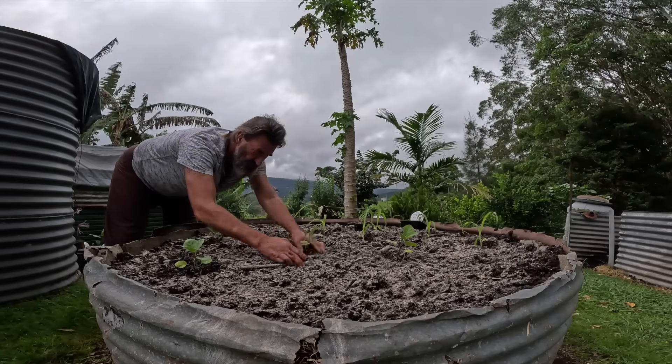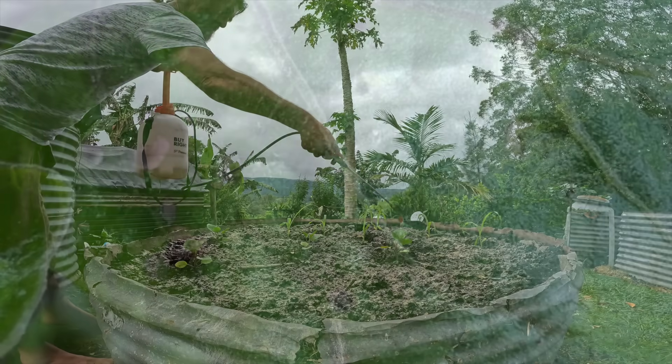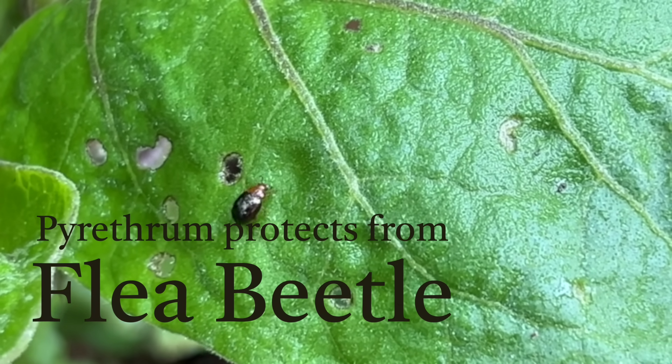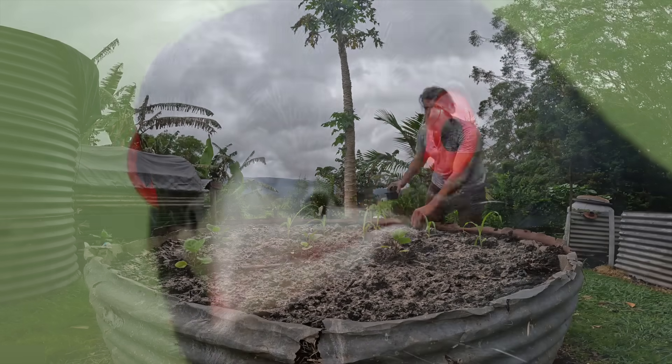Eggplants. The pyrethrum on these leaves - pyrethrum is just a flower and I've got it growing down in the garden, but it stops the little black bugs from killing my eggplants. And last but not least, our little bird's eye chilli.